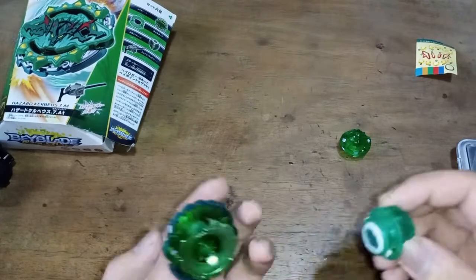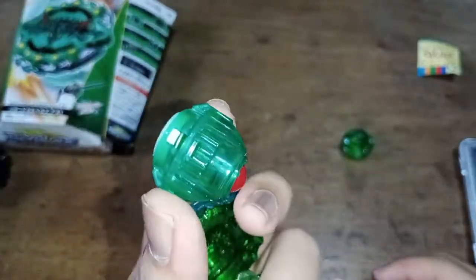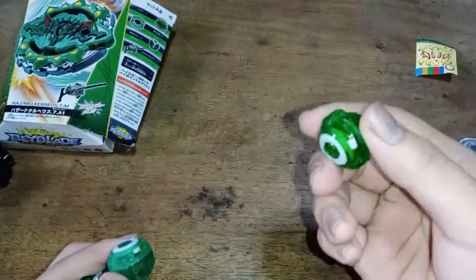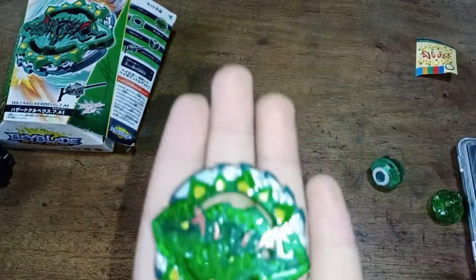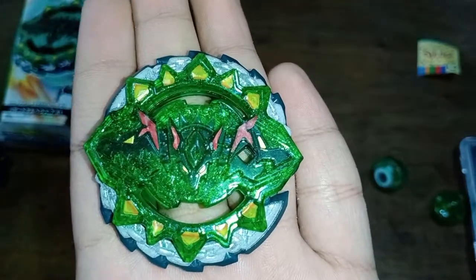I actually put the stickers for Atomic on Atomic — not on this one. So we're going to test this one first, then use the other one. This is Hazard Kerbius.